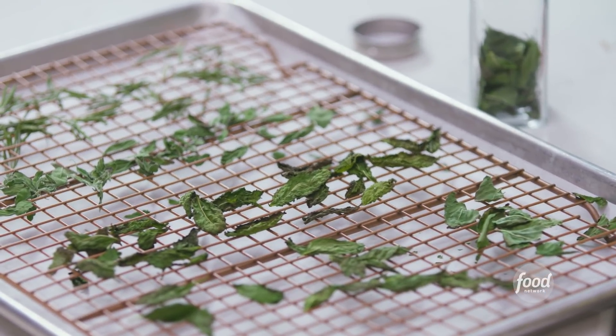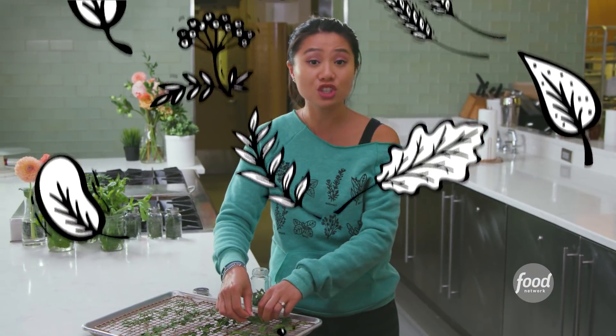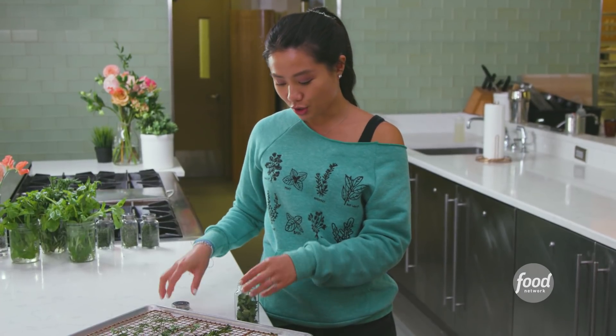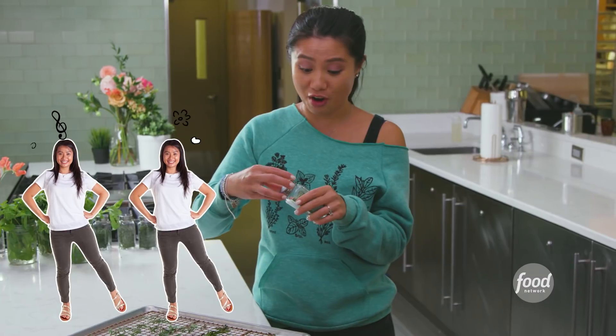I have a mixture of mint, oregano, rosemary — you can do parsley, cilantro, even chives. When you tear them it's like you smell fresh herbs but more concentrated. After you're done you can close them up in a jar and take a whiff, because it's really strong and it's really good.